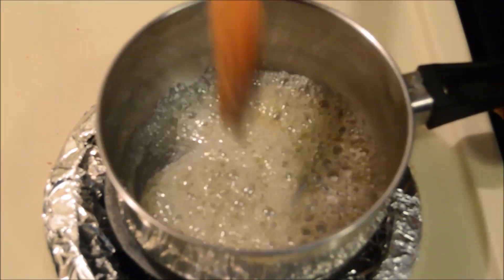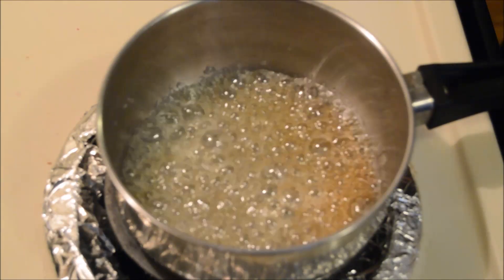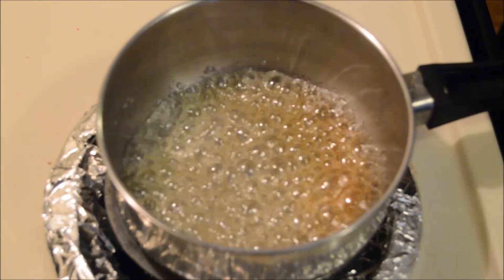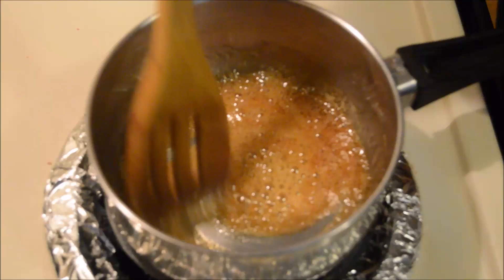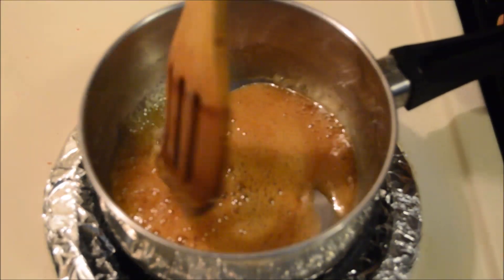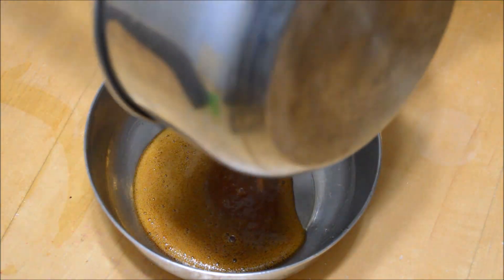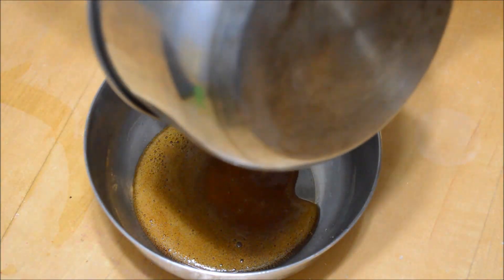Stir it occasionally — be careful, do not burn it or you may have to start over again. The sauce is ready when it turns deep golden in color. Remove this from the heat and pour it into the greased bowl, then set it aside.